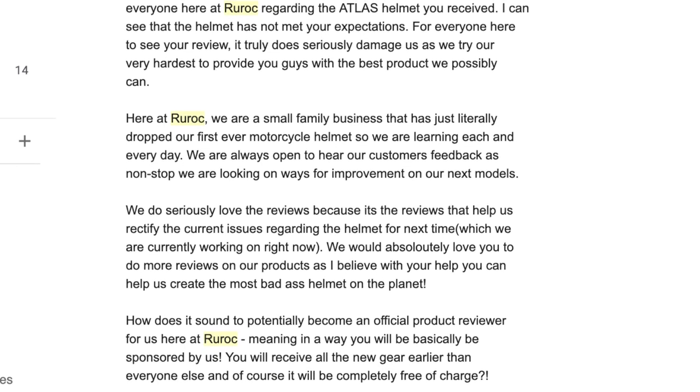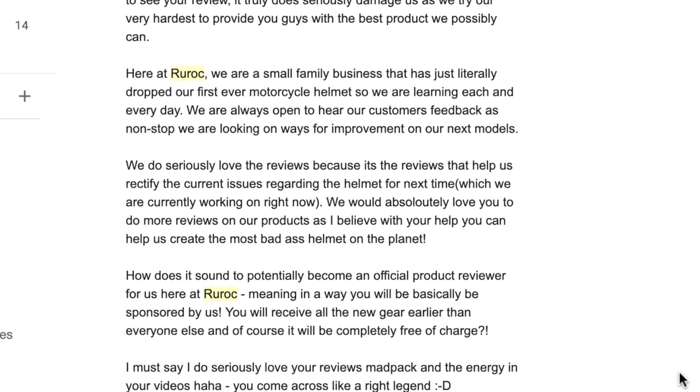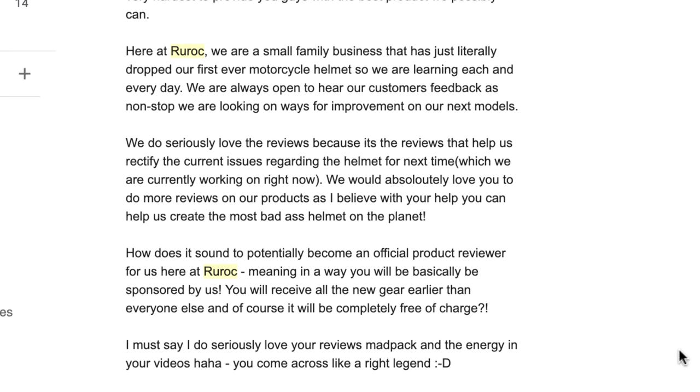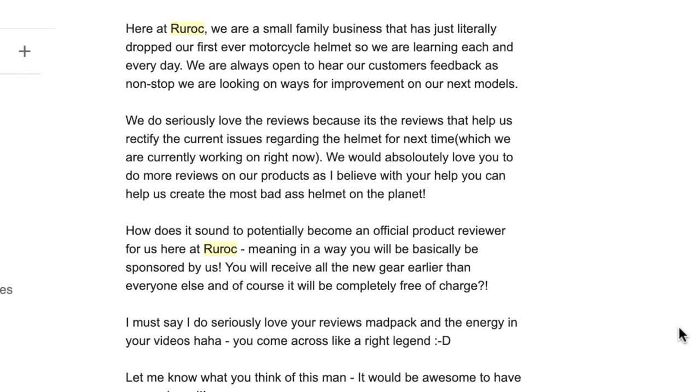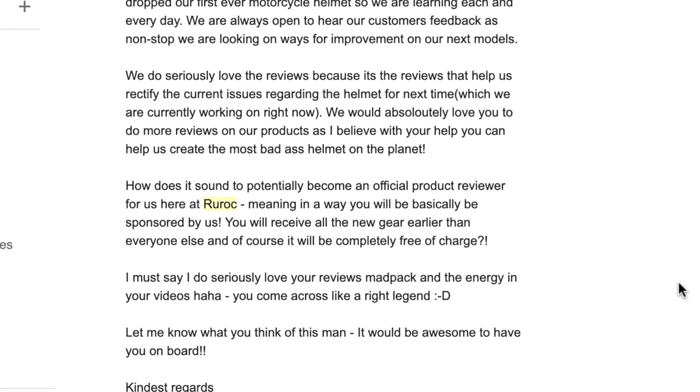They offered me the opportunity to be sponsored. I never knew what type of sponsorship, besides the fact that they would send me all their products for free and I'd receive them before everyone else. So they were trying to buy my silence. They paid me back for my helmet and gave me the RG1 and the Shockwave — this piece of garbage.